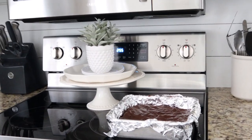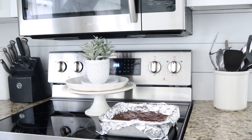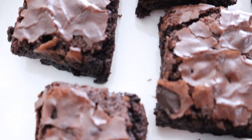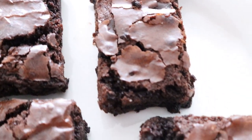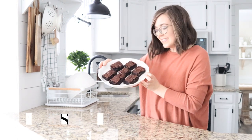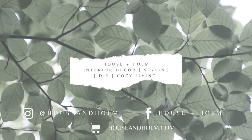The brownies are out of the oven. I'm going to let them cool for about 10 minutes before I cut them and put them on a plate. They smell so good — check these out. They are seriously the most ooey gooey delicious brownies you will ever eat. Do yourself a favor and go get yourself a box. They will be a hit for sure. Thank you guys so much for tuning in today. Please make sure you give this video a thumbs up if you loved it, and hit that subscribe button for more weekly videos from our channel.